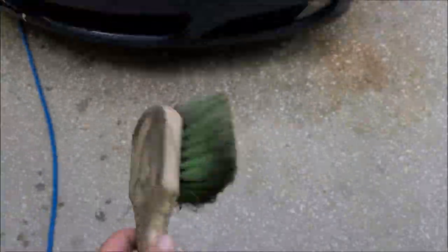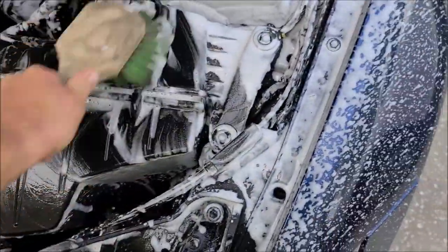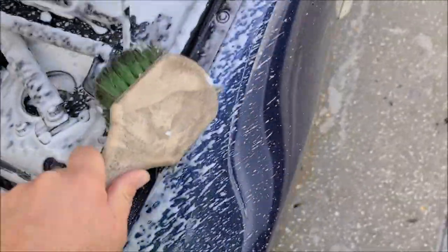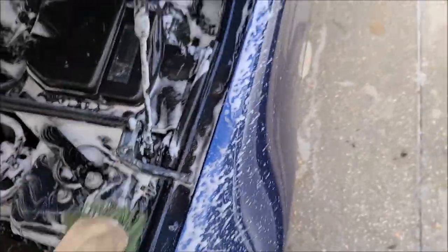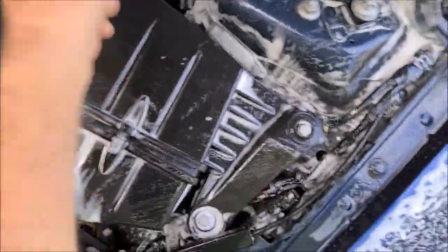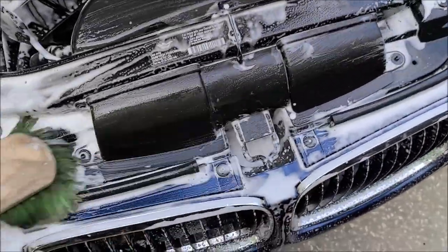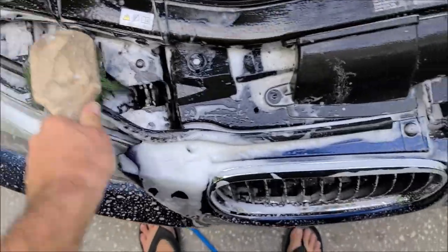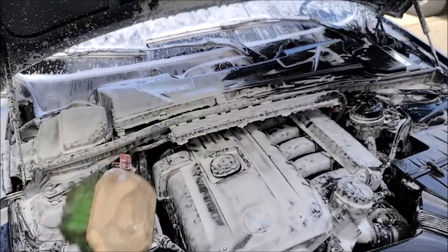I'm just going to get a little foam in there, let it soak for a second, and then I'm going to take my wheel brush and just go in here and get the tops — knock the bulk off the tops of this channel. We're not doing a full-on engine bay detail; we're just making the top surfaces look better. Get all the debris we can off the top, and then after that I'm just going to rinse it down with light indirect pressure. I'll scrub her down and we'll come back for the rinse.